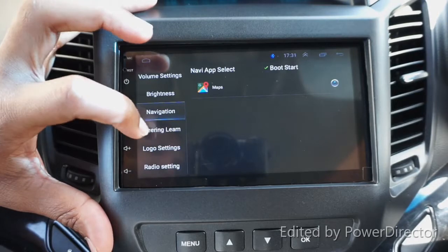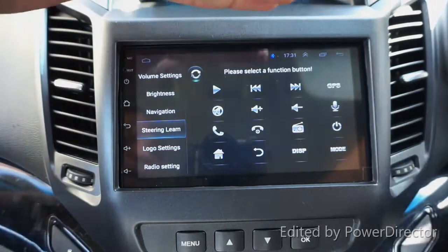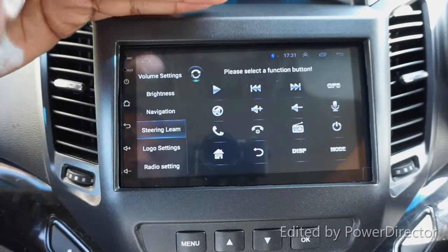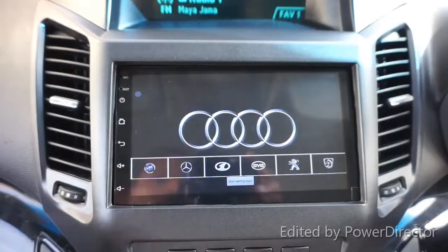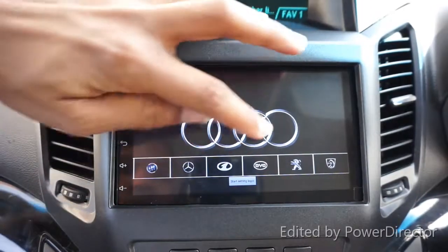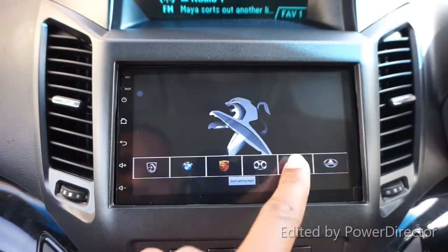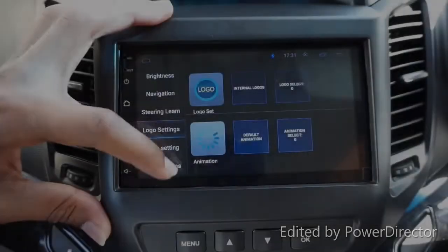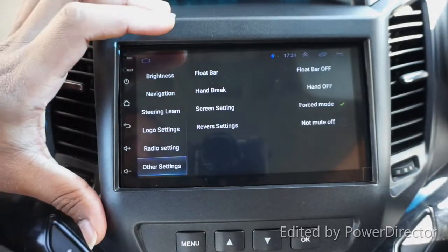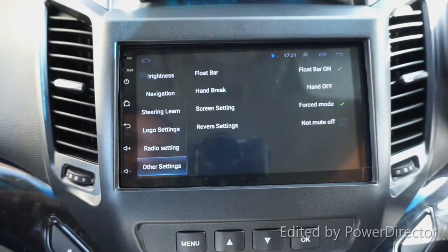There is a steering wheel learning option, but because I haven't got the harness I'm not able to set those buttons at the moment. Here you can also set your startup logo - these are the logos which have been installed and you can find your preferred one. There is also a radio setting and other settings including the floating bar.